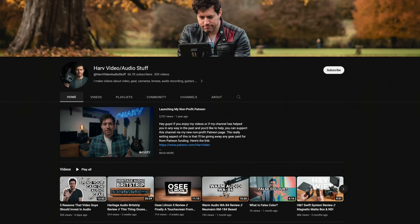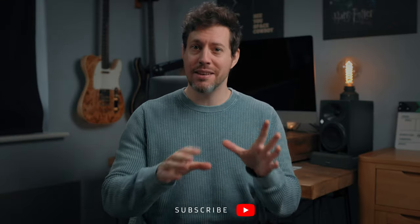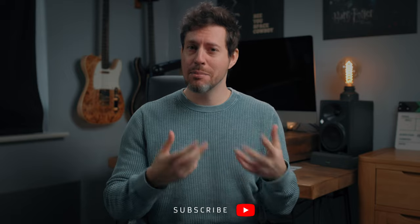If you're new around here, I'm Hav. I have lots of videos about videography and audio gear reviews and tutorials on my channel, so consider subscribing if you haven't already. Hit the bell — it means a lot to me and helps the channel grow. I've also timestamped everything in this video, so you can just skip to the bit you want.